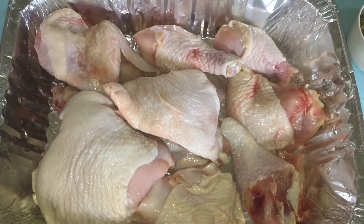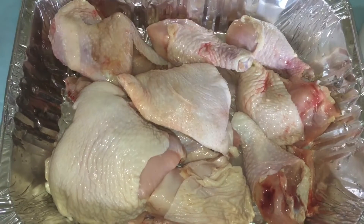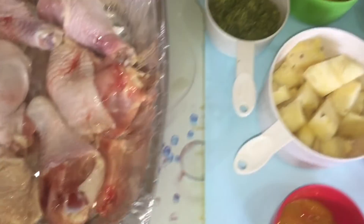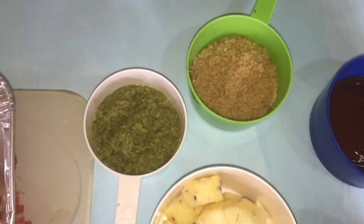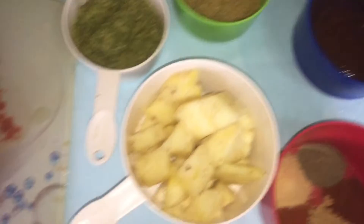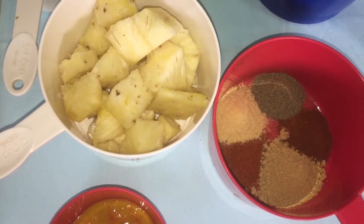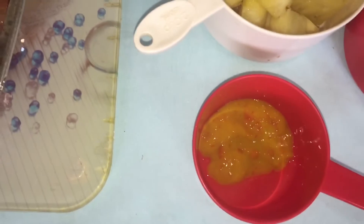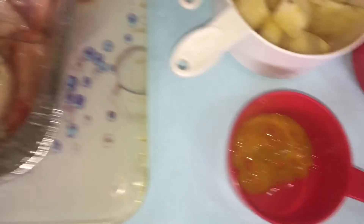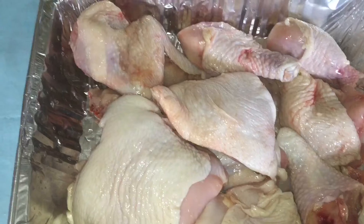So these are some of my ingredients for my baked pineapple chicken. I have a whole chicken that I cut up into pieces, some freshly grated green seasoning, sugar, barbecue sauce, pineapple, onion powder, ginger powder, chili powder, paprika, black pepper, mustard, and hot sauce. I already washed my chicken with vinegar and lime.